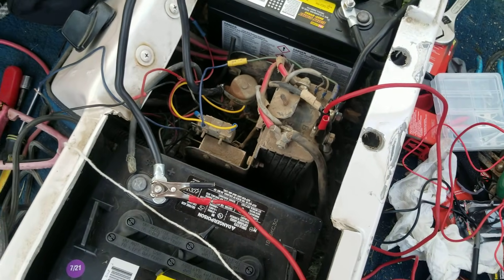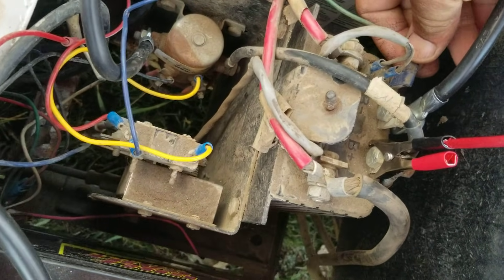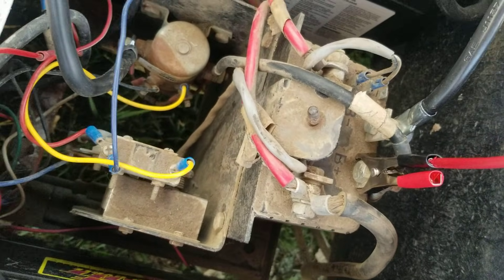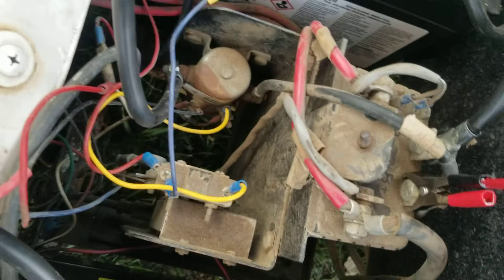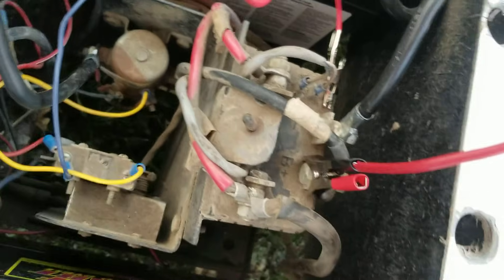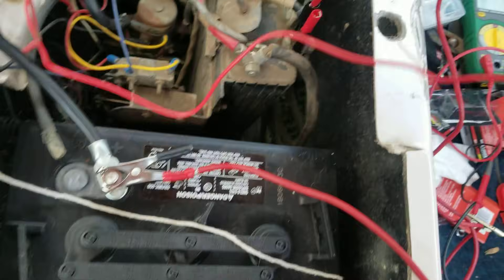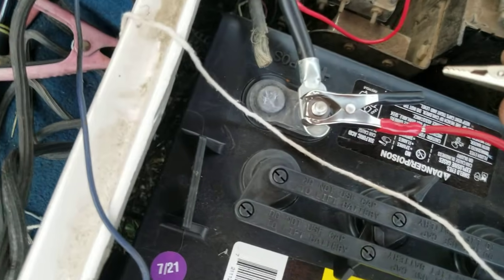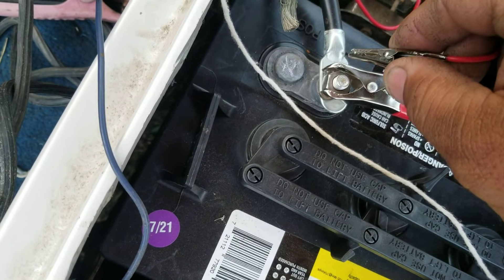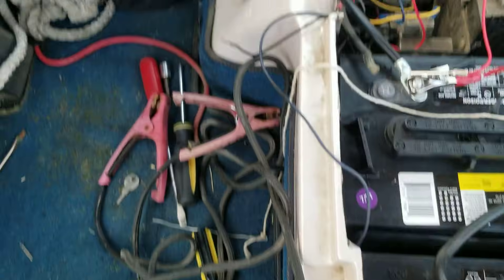Next we want to power on the Curtis controller. This last and third wire is the power-on. Connect an alligator clip to that and take it straight over to this positive lead right here — it's not sparking, so go ahead and put that on there.